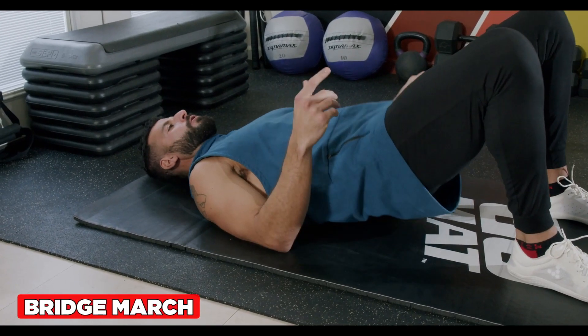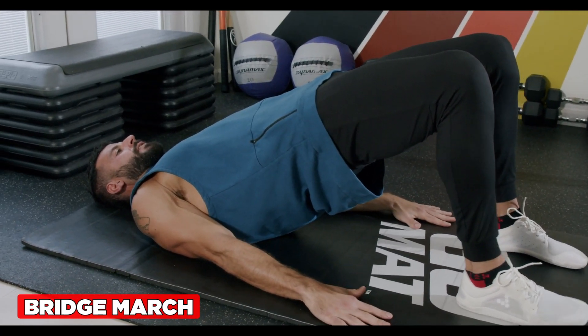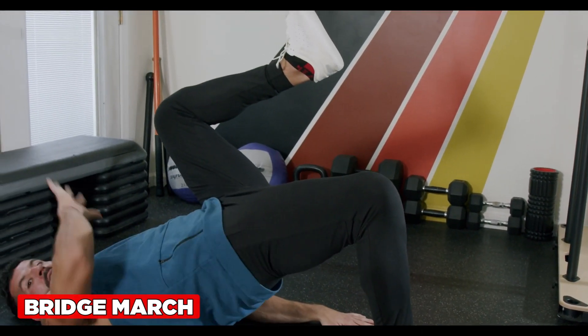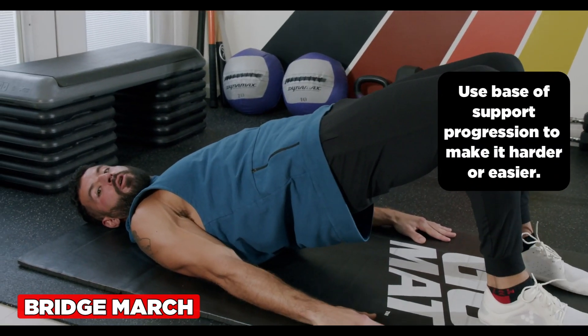The bridge march is an awesome drill to activate the glutes and stretch the hip flexors. Pin the arms down, keep the hips fully extended, exhale through the mouth to bring one knee to the chest — glute here, hip flexor here — then inhale through the nose back and switch sides.